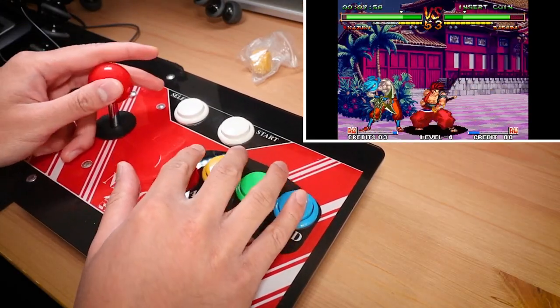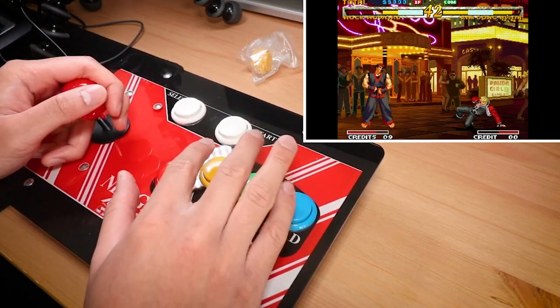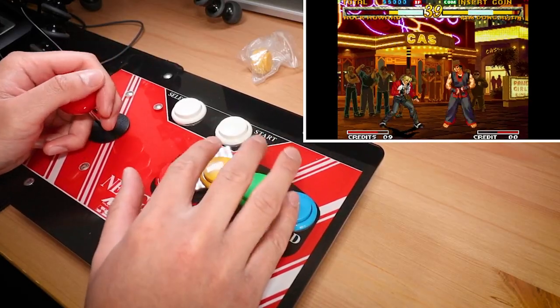Hey everyone, Steve from Make Your Own Fun here. In this video, I take a quick look at a pretty cool arcade stick I bought from AliExpress that's got a really nice clone Neo Geo style to it.